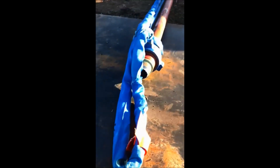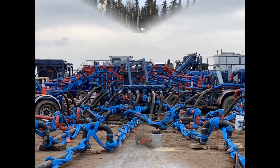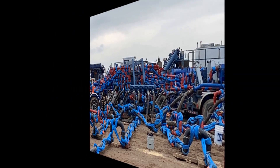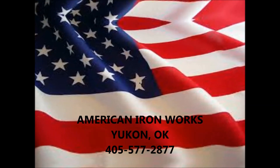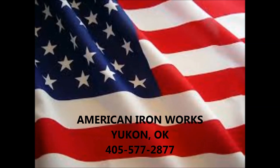Blue did a wonderful job though. Thank you very much.